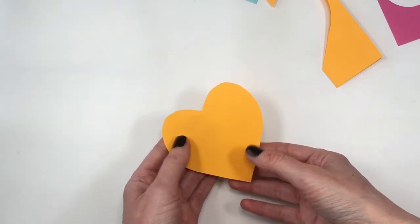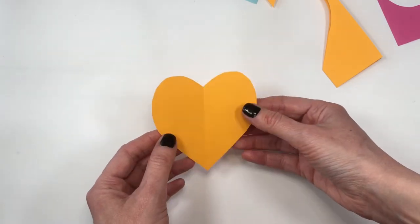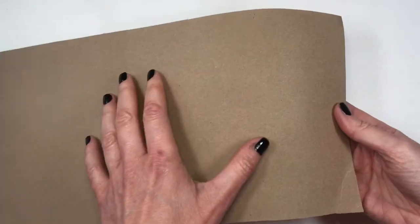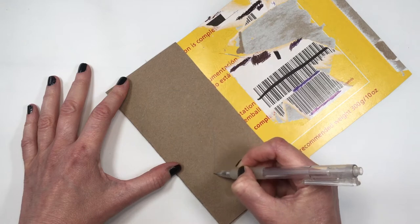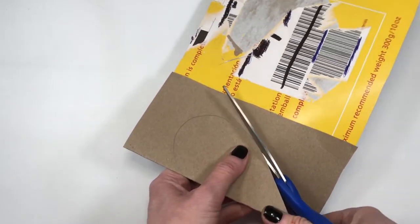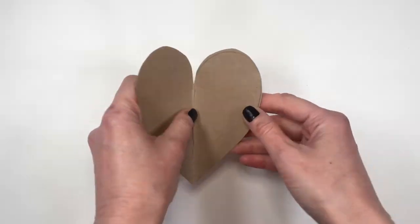Sometimes that line looks good depending on what design you're going for, but I'm going to show you a way to have even hearts without the line. For that we'll need cardboard — folding it in half like we did before, and drawing half of the shape of a heart. Heart shapes, by the way, are one of the easiest shapes to draw. Once you open it, you can see if you like the shape or not.